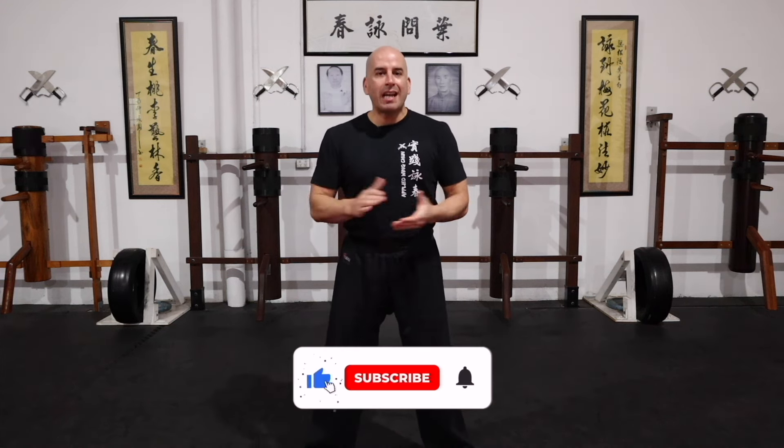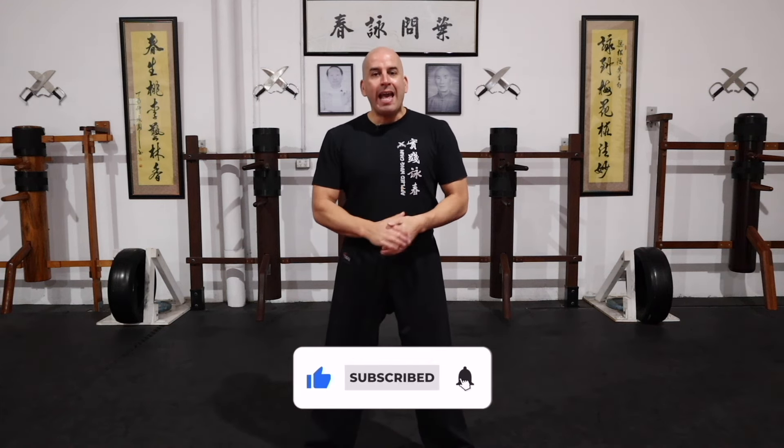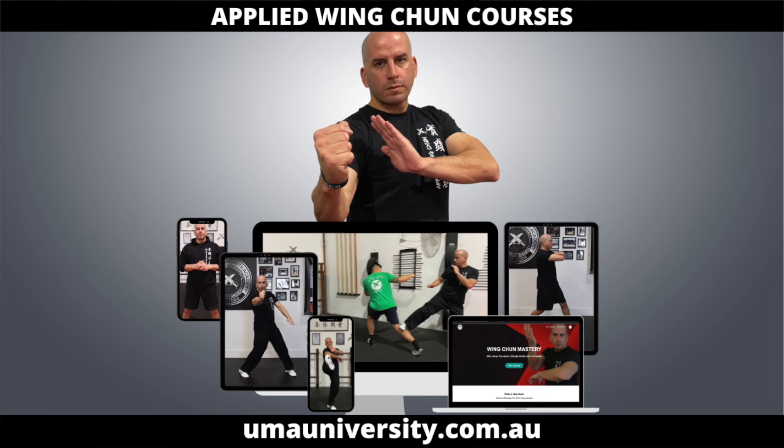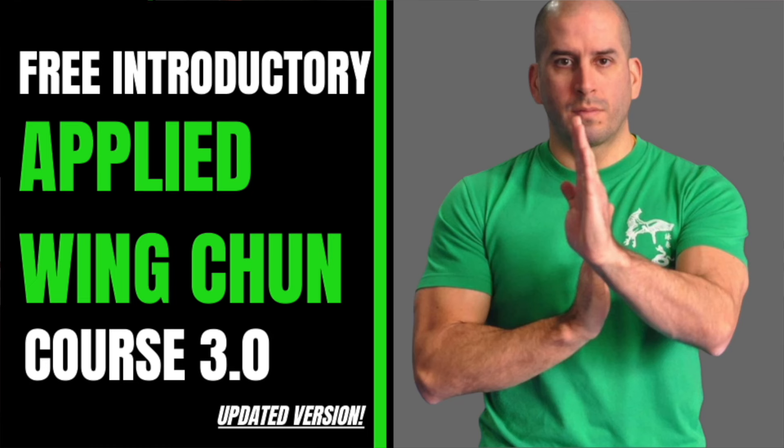Okay guys, so that's it for today's video. Thank you so much for watching. If you enjoyed it please click the like button, share it with a friend, and don't forget to check out some of my other videos — there's plenty of material there to keep you busy training and taking your Wing Chun to the next level. If you haven't already, check out my online academy at umauniversity.com.au. There's a free introductory applied Wing Chun course you can check out and learn from. Having said that, I'll see you in the next one.